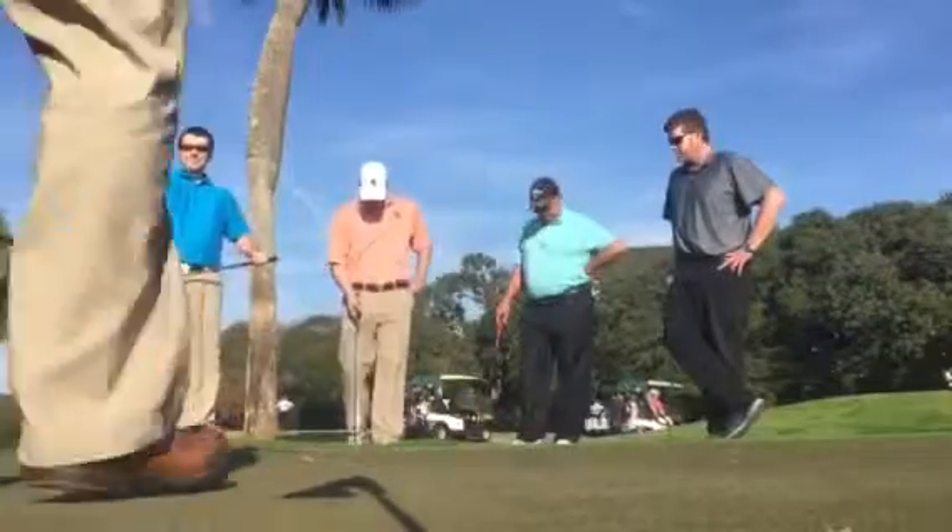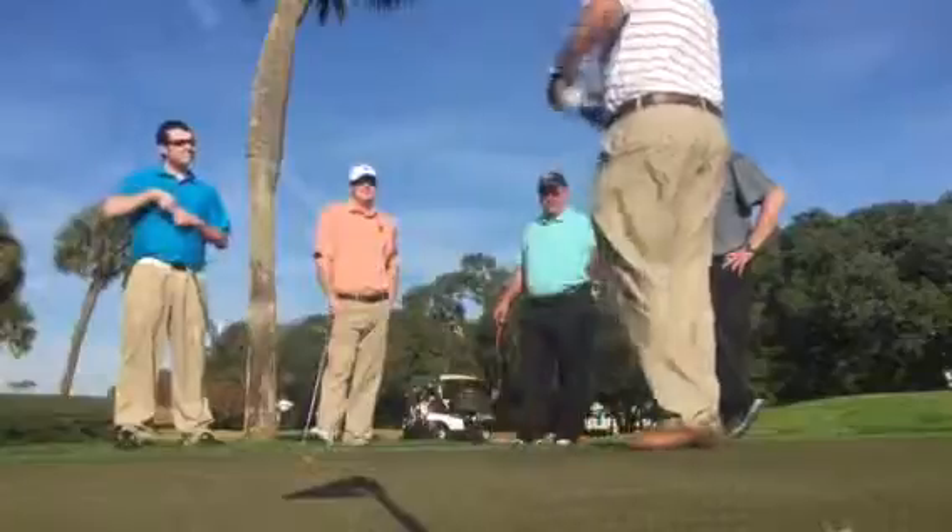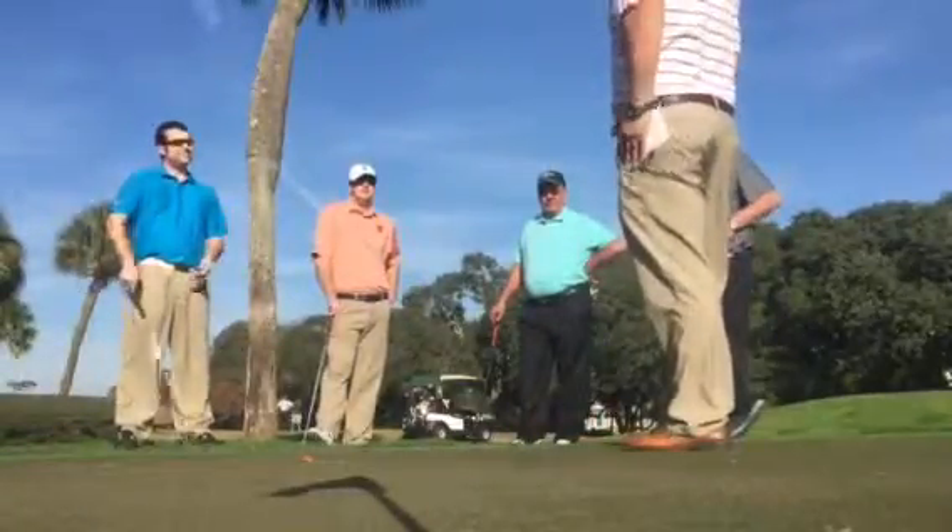Okay, gentlemen, today we are going to focus more on the short game, specifically our chipping, and more specifically than that, we're going to do our bump and run shot.